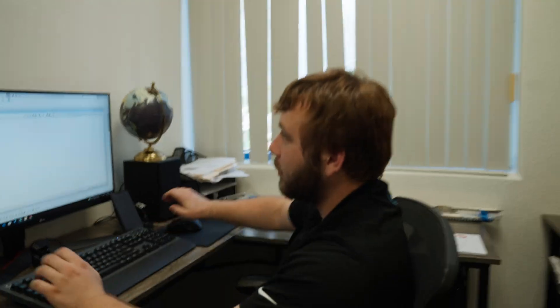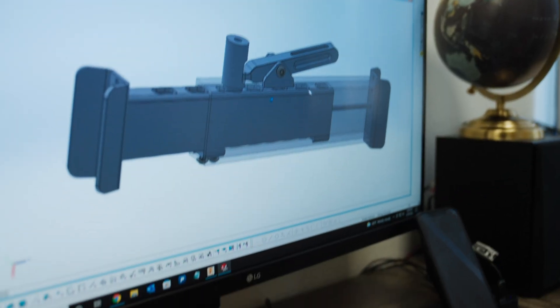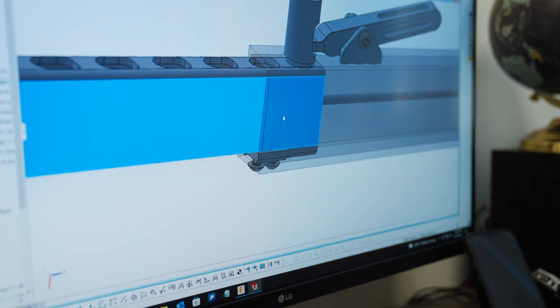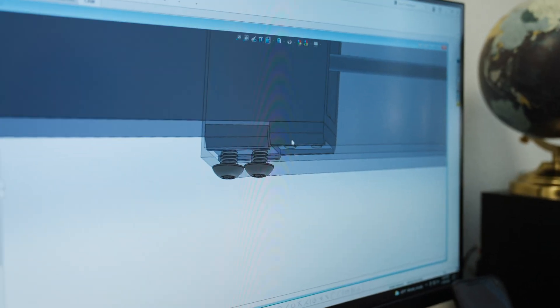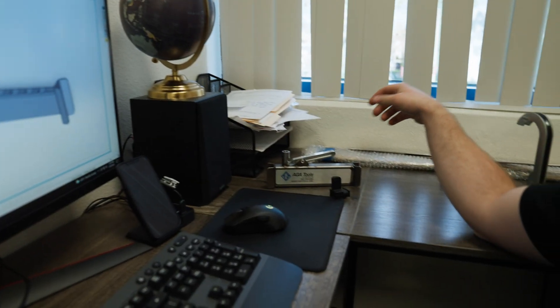It all begins as an idea, of course, but that idea gets put down on paper. And when I say paper, I mean Blake, our engineer, designs it in CAD. This is Blake — he doesn't like to be on camera though. Can you show me the jack rod? Wow, look at that. Can you show where the stop block is? It's the other end. Nice. So you started with this, and then this is the first prototype.